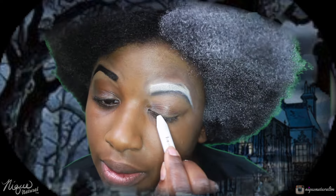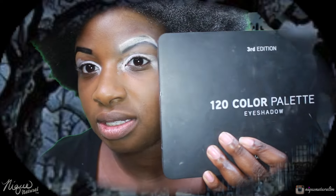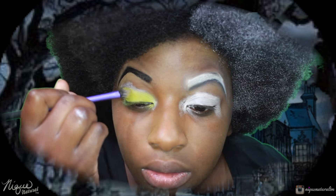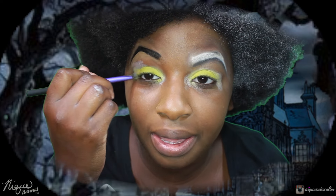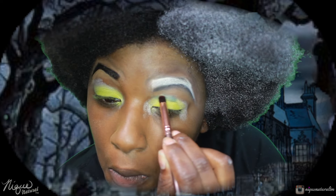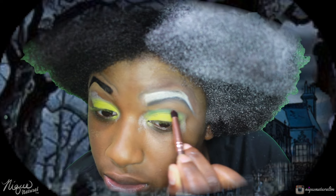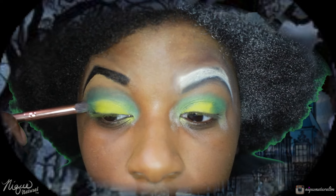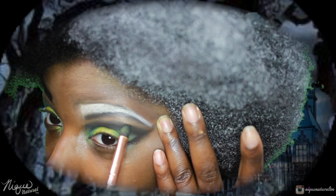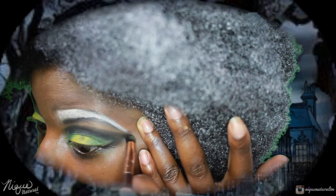I'm going back with that same milky pencil and going over my eyelids, then using my BH Cosmetics palette. The green is there and it's popping! I'm blending, making sure I blend this all in, then taking that black and deepening up my crease with that NYX hot black.